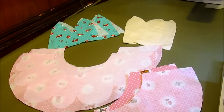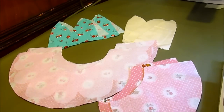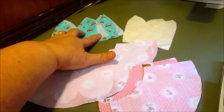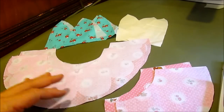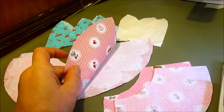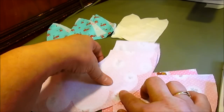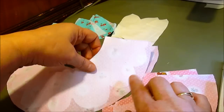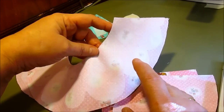Hi, this is Cindy from Vintage to New with another video tutorial. This is my Daisy Doodle Sun Hat pattern and I'm going to show you how to make it step by step. We have cut out six pieces for the crown, six pieces for the crown lining, the brim, and the brim lining. On the brim we have cut out the daisy part of the hat — the little scalloped edge piece.